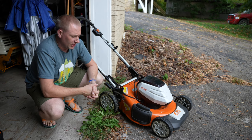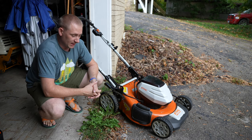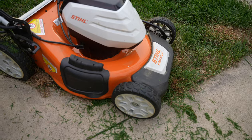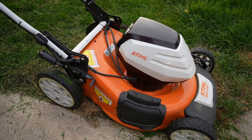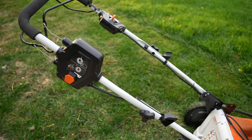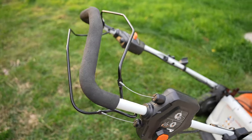Hey folks, welcome back to TechGooch. Today we're going outside and talking about electric mowers — specifically this is the Stihl RMA 510V. I purchased this unit myself at full price; you can't really find deals on Stihl.